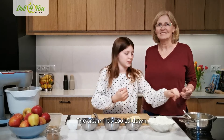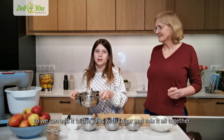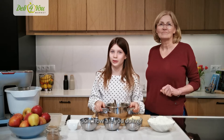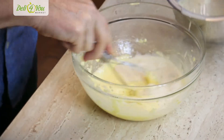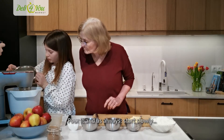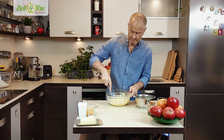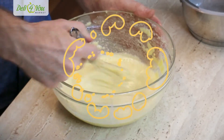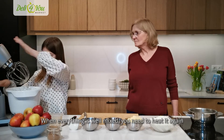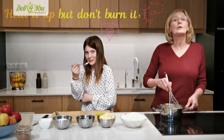Gdy śmietanka troszeczkę przestygnie, możemy ją już wlewać do naszego kogel-mogla. Wtedy włączamy mikser ponownie. Wlewamy to powoli, żeby nam się nie zwarzyło. Jak nam się już skończyło robić, a teraz będzie trzeba to odgrzać — pilnować, by się nie ścięło. I teraz robimy ciasto na szarlotkę, babcia nam to będzie mieszać.